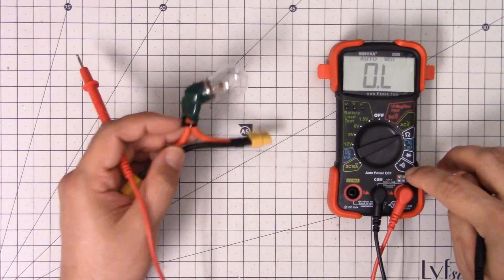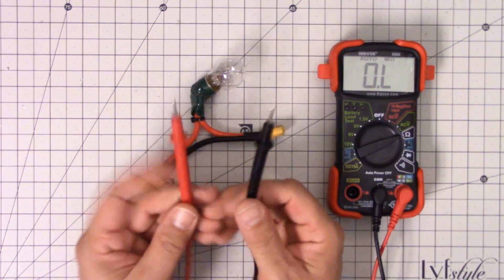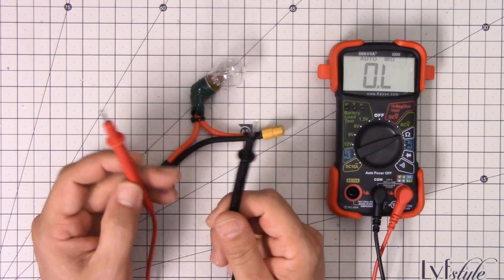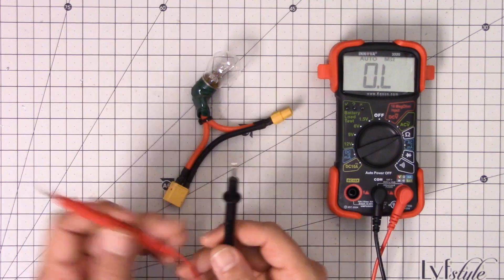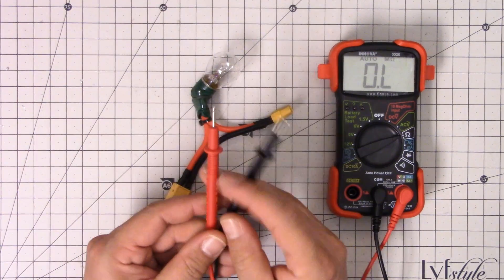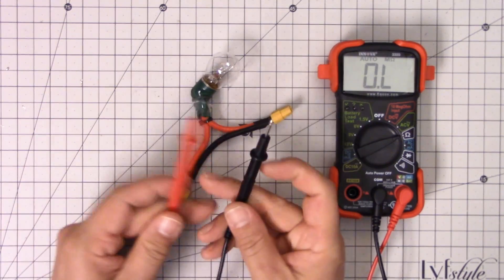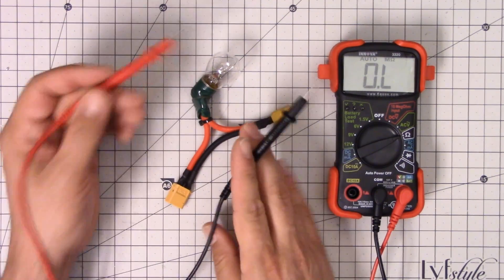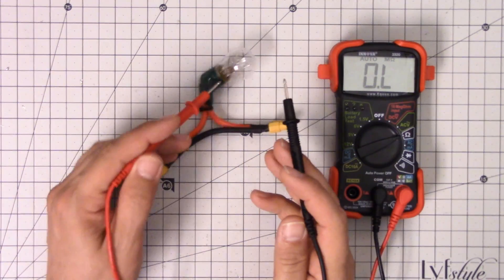I was curious whether we would get the continuity beep here. The way the continuity function works is that the multimeter sends a very small current from one probe to the other — probably from the red to the black, from positive to negative. If that current flows, continuity exists; if it doesn't, continuity doesn't exist. If the resistance of the circuit is low enough, just enough current will flow for the meter to say you've got continuity. So continuity is not really a binary all-or-nothing thing. If the resistance was high enough, we would not get the continuity beep — but in this case the resistance is low enough that we do get it.